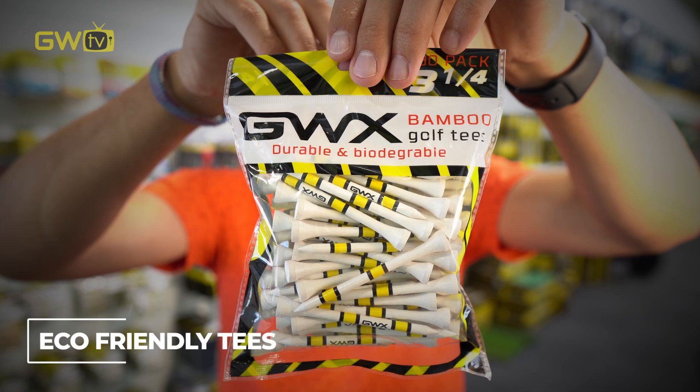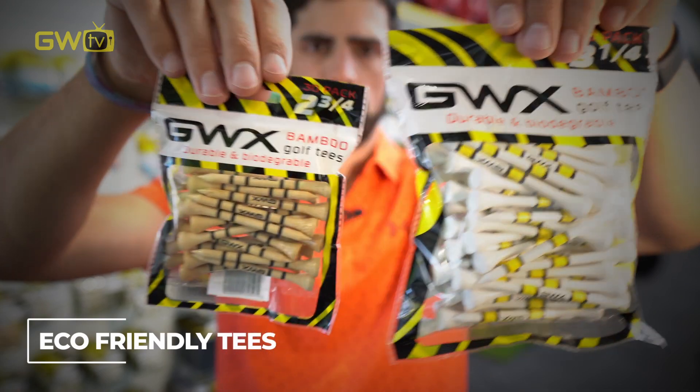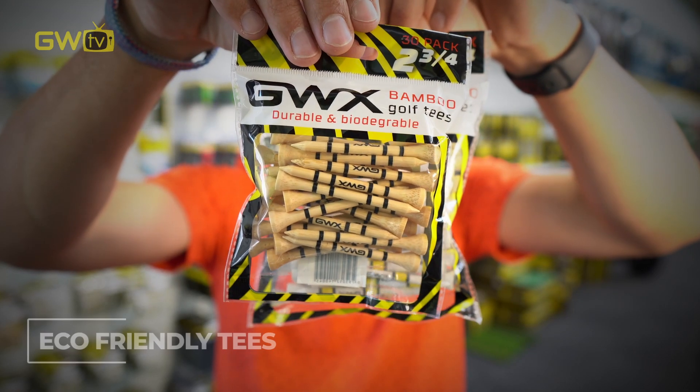One of the first things you'd normally reach for on a hole is a tee, like these. They're more durable and sustainable now — they're made of bamboo and they come in different lengths and different sized packets.